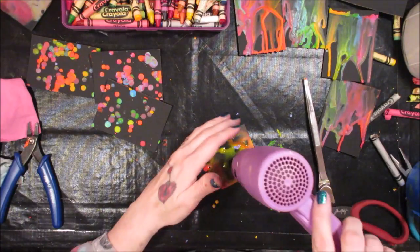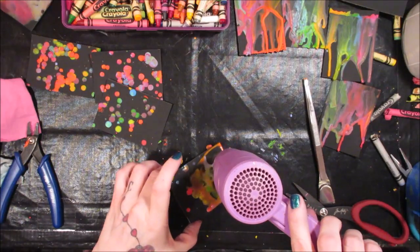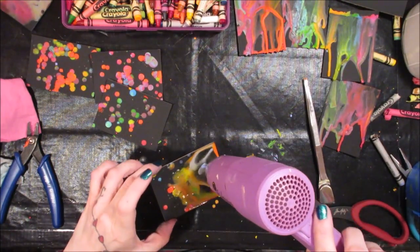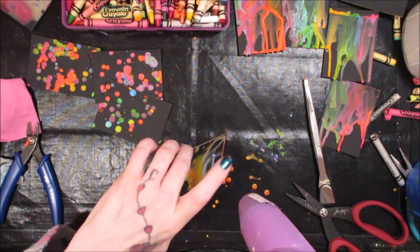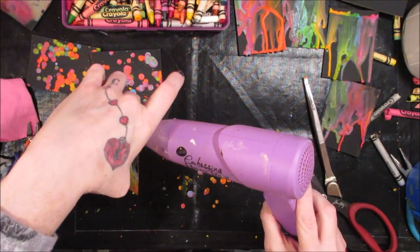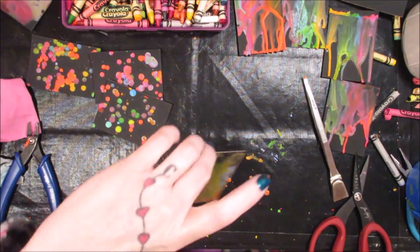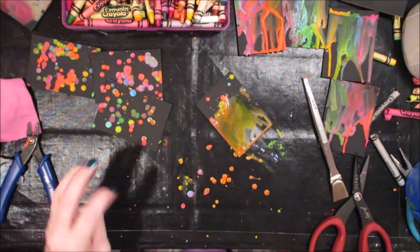So I'm going to add some of these chunks — we're really getting our money's worth here. Back onto there; you can even peel off what's on your mat and throw them on. These have a tendency to blow around a little bit once you get the heat gun going.